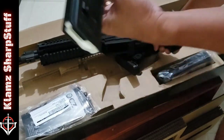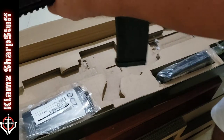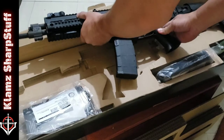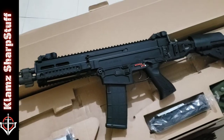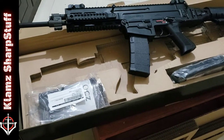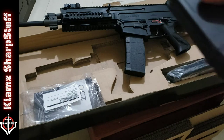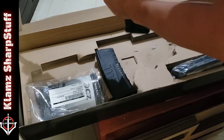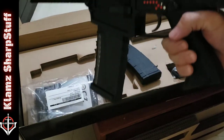Let's see how it looks with the magazine on — this is the empty CZ 30-round magazine that came with it. Look at that! The good thing is it will also accommodate standard 5.56 magazines. Let's try this CAA 30-round magazine — wow, there you go, fits perfectly.